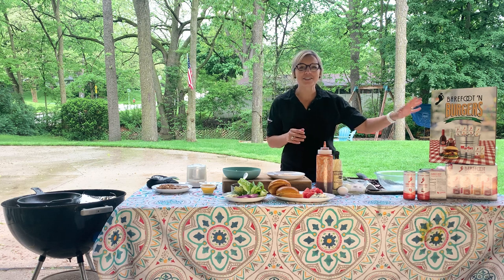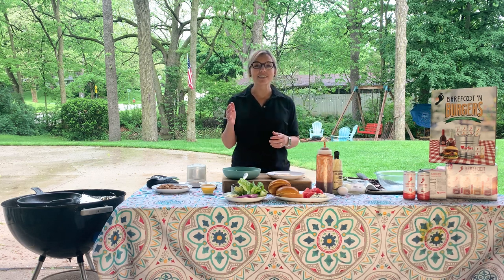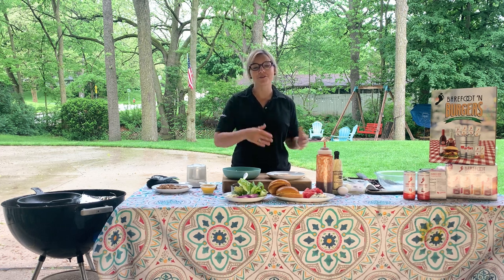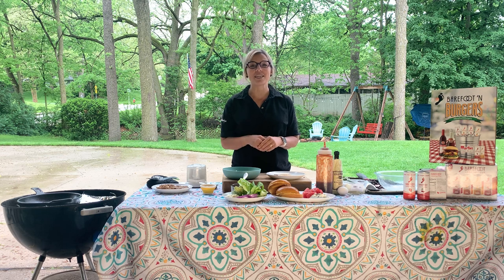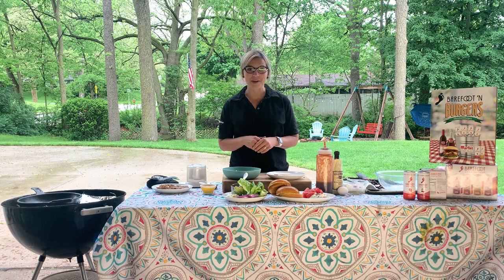Barefoot and Burgers is a great promotion. We want to see how you Barefoot and Burger, so please go ahead and send us any pictures or anything showing how you Barefoot and Burger to the website located below this video. You'll have a great chance to win some great prizes!